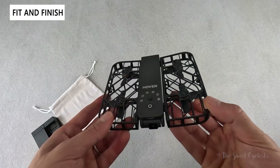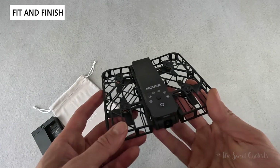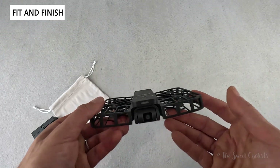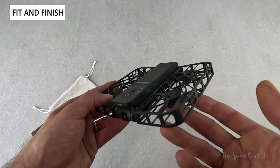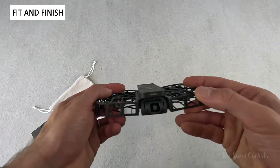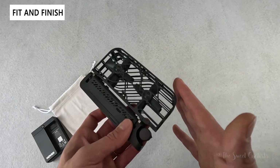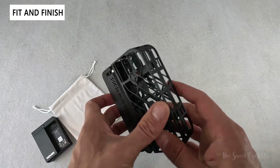The Hoverair X1 is a revolutionary drone camera that combines portability with a variety of technology to make flying quick and easy. It doesn't require complicated controllers or training — you simply launch it from the palm of your hand and it flies automatically. Unfolded it measures only 127 by 145 by 30 millimeters, with the longest dimension less than six inches. It has a hinged body so the propeller sides hinge inward, folding up to fit in your pocket perfectly with rounded corners that match the shape of a pocket. It's a pretty slick design.